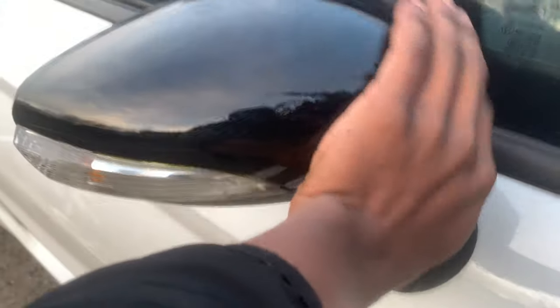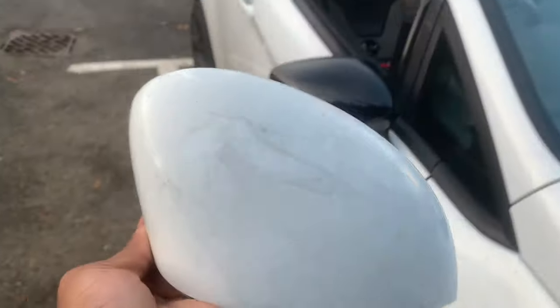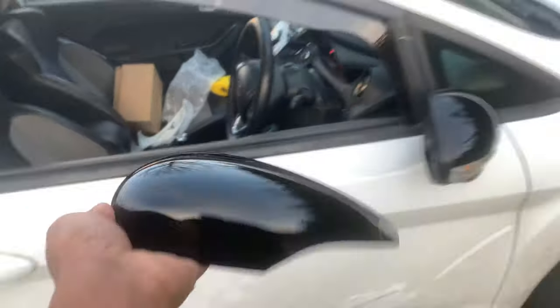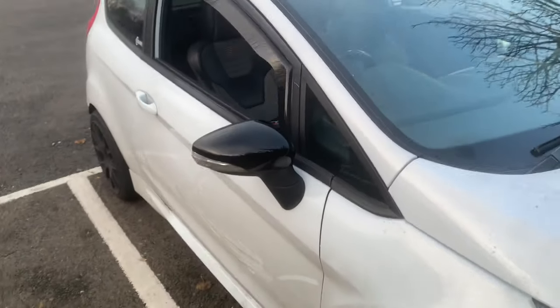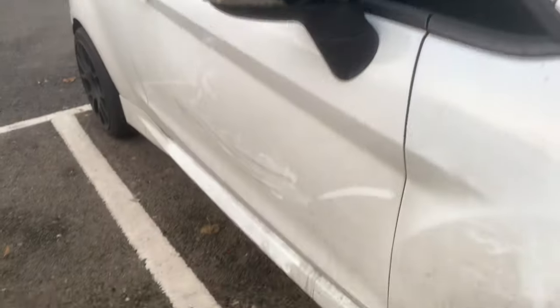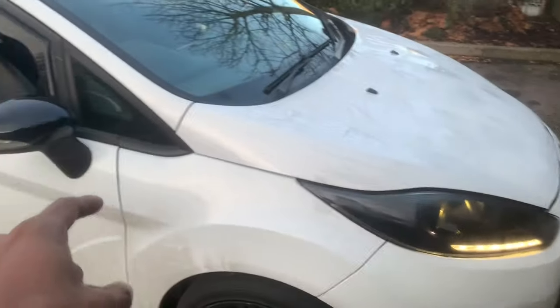And that is how you put on the gloss black cap. Obviously this is the old one here — I might do something with it, I'll figure it out. It's usually the same process on the other mirror. Overall that looks all right — I need a bit of touch-up here and there. I'm going to do a full mod video and talk about all the mods, but yeah, that's one done.